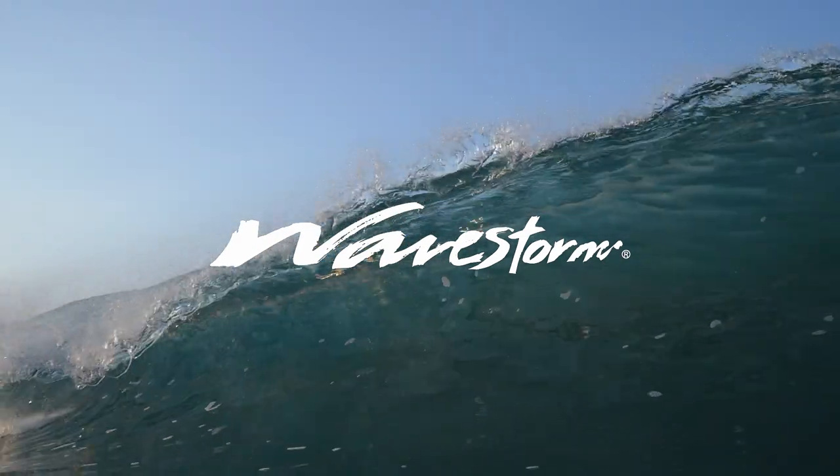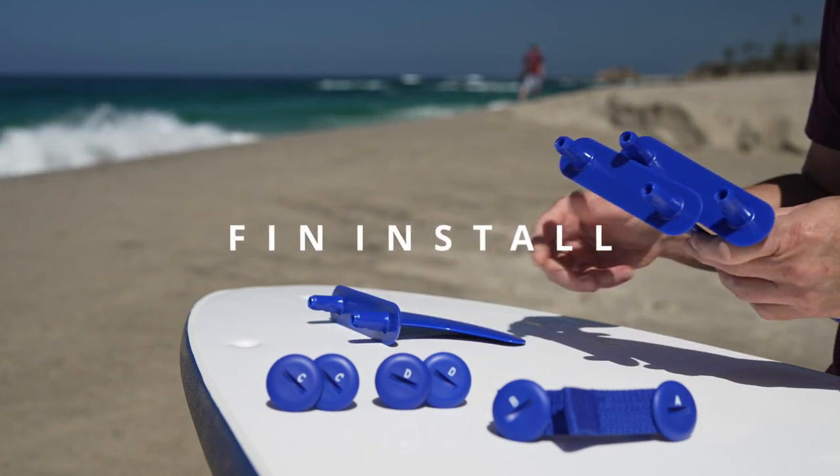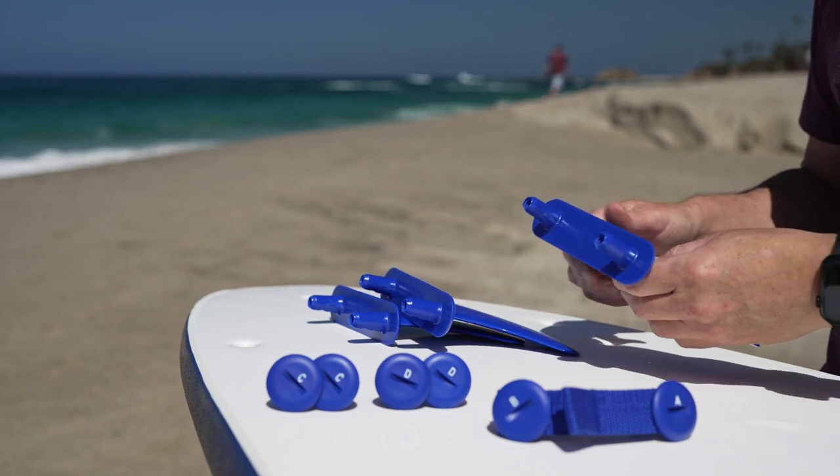This short video features installation of the fin set on a Wavestorm surfboard. Each board includes a standard fin installation guide. However, we added this short tutorial for an easier look.